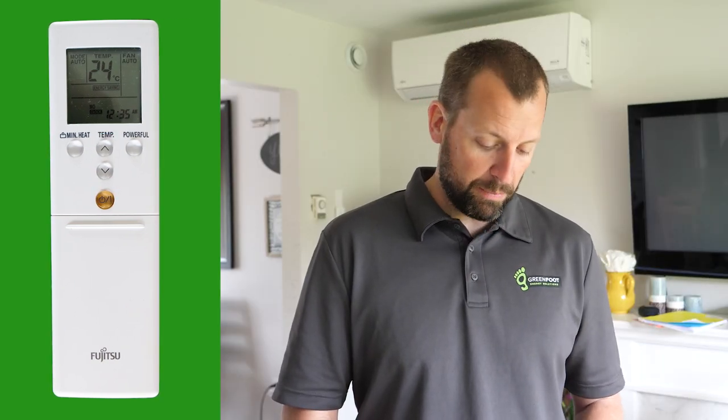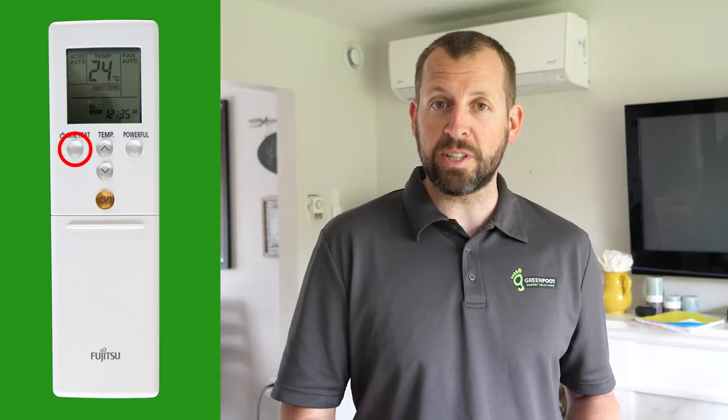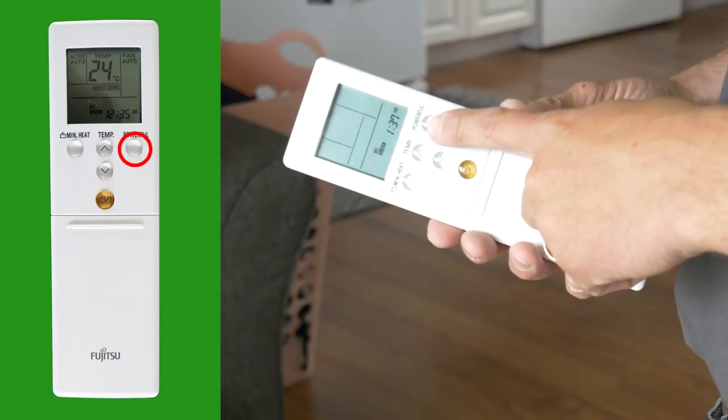If you're leaving the home for an extended period of time, you can simply press the minimum heat button and that will reduce the temperature to 10 degrees Celsius for the time that you need to be away. On the other hand, if you've been away for a long time and you'd like to come back and get the temperature to your set temperature as quickly as possible, you can press the powerful button.